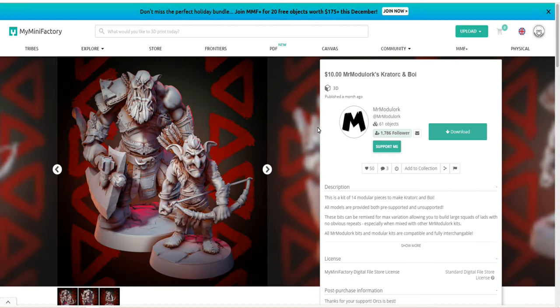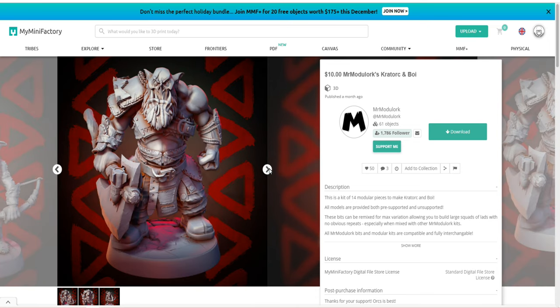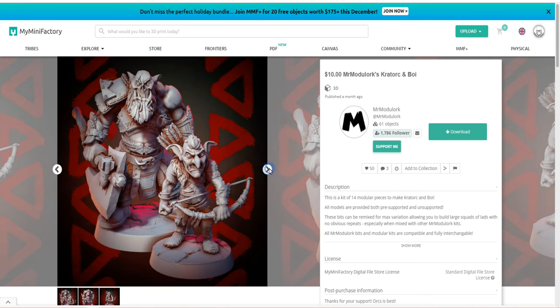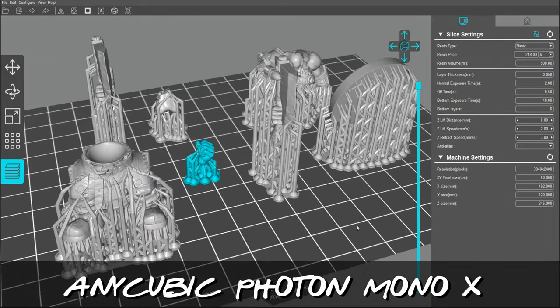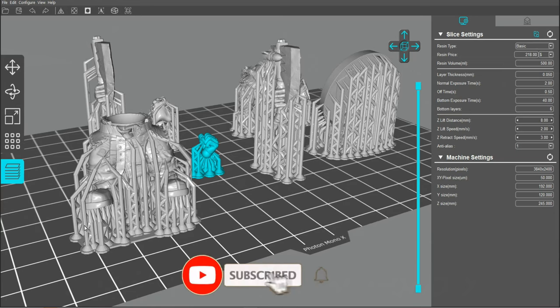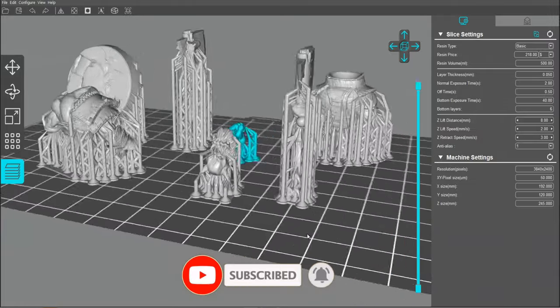This lovely looking chap is by Mr. Modulok. What I thought I'd do is print out another one — because I love my 3D printer — and paint one in the good old slap-chop fashion, just to show the difference in how they look as well as how quickly one is compared to the other. Go check out Mr. Modulok; link in the description. I absolutely love his figures — they're all orcs — and I printed them on my Anycubic Photon Mono X.